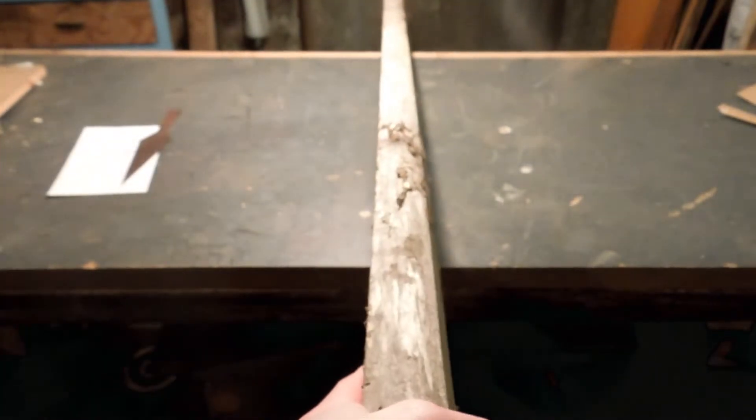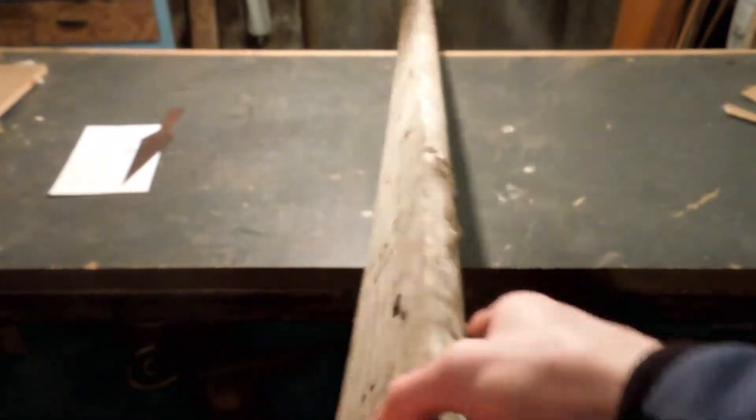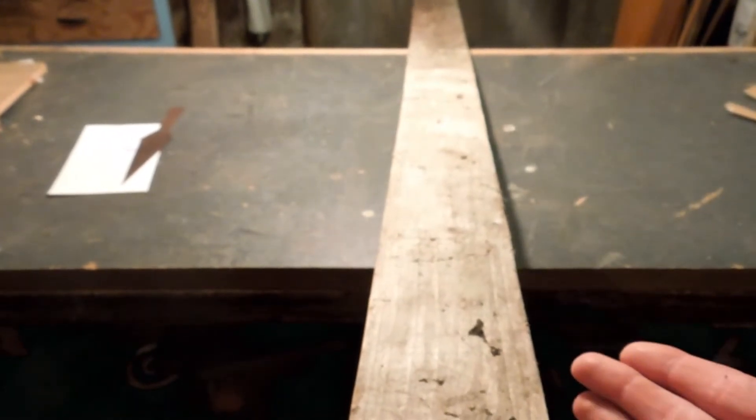It's about 32mm thick and nice and straight. I'm going to plane it down, get a nice edge on either side, then rip it down and round over the edges with the router.